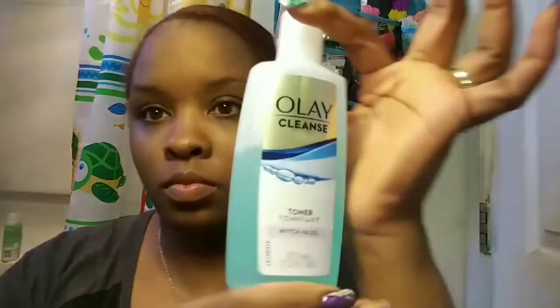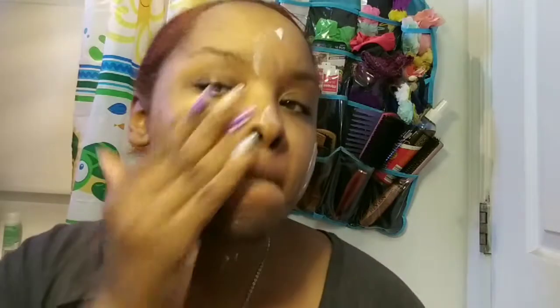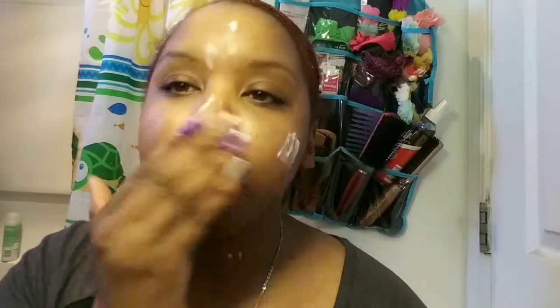I'm done. Yeah, this line I think is new because it says it's new, and it just started being available at Target. And I really like it since I can't find my Simple skincare products anymore — they discontinued that line because not enough people were buying it. So I had to find something else that works for me and my oily skin. And so far I like this. I haven't broke out from it at all, so we'll see.